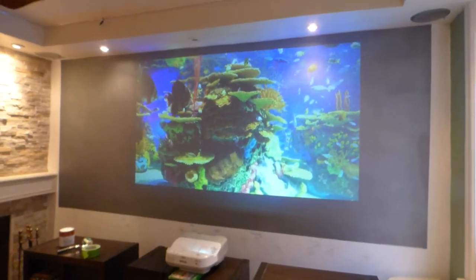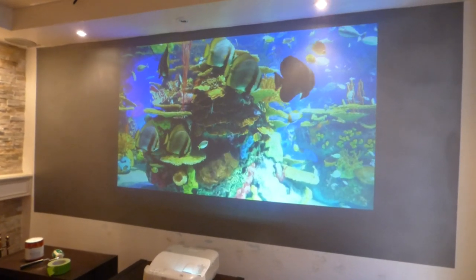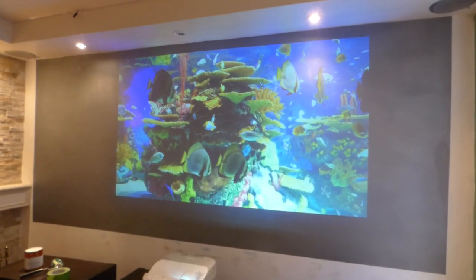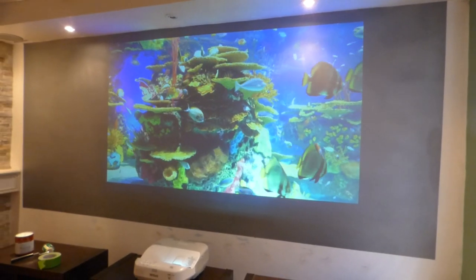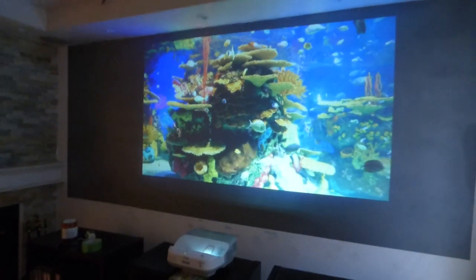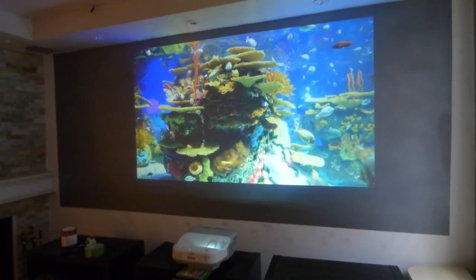I'll be doing other demonstrations tomorrow — Sunday the 6th. I don't even know what day it is, it's how crazy my time is. Sunday I'll be doing some demonstrations on the black screen downstairs, and also on the new nano screens. I'll also look at what that invisible nano screen looks like.